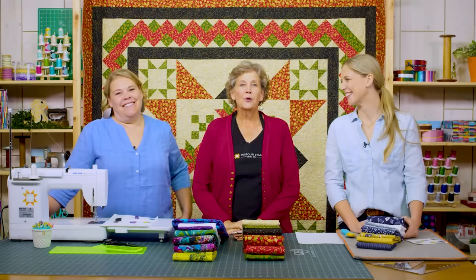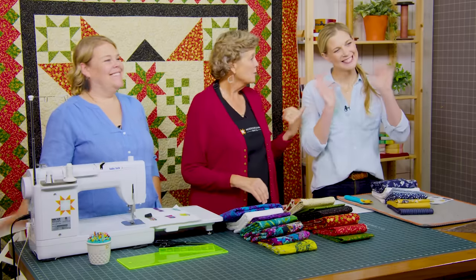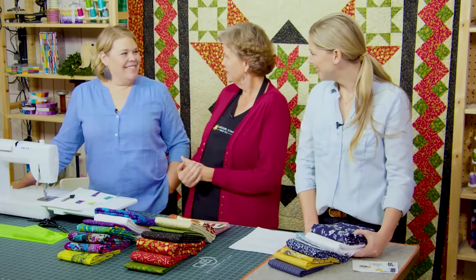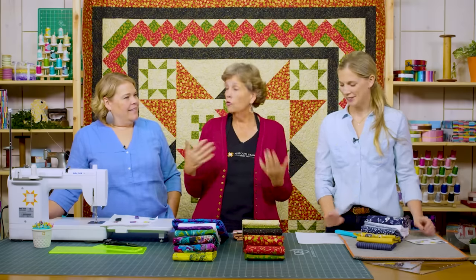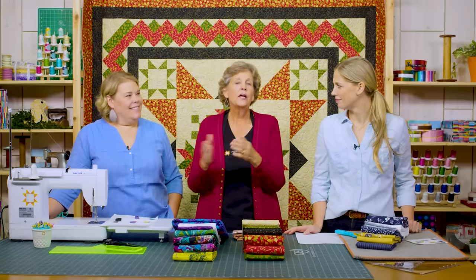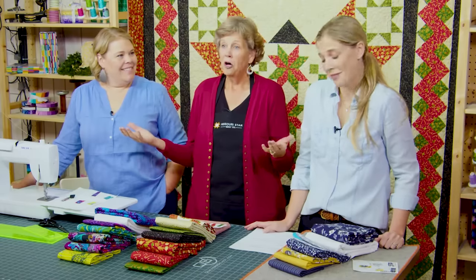Hi everybody, it's Jenny from the Missouri Star Quilt Company and it is Triple Play Day. I am here with Natalie and with Missy. We have a great surprise for you today. This quilt behind me is called a round robin. In the quilting world, one person makes the center, passes it to a friend who does whatever she wants around it, passes it to someone else, and by the time you get the quilt back, it's a whole different cool idea.